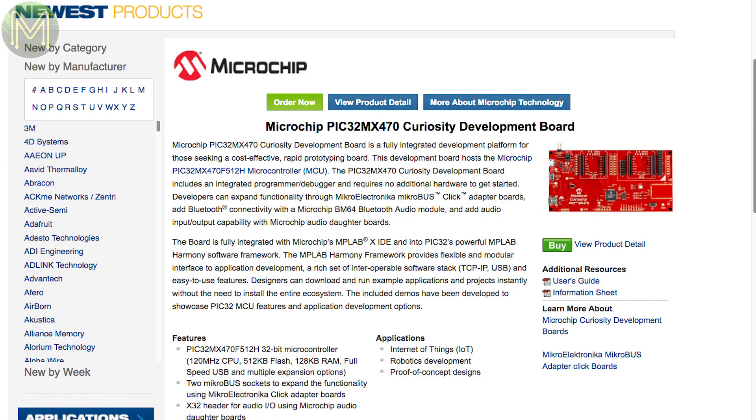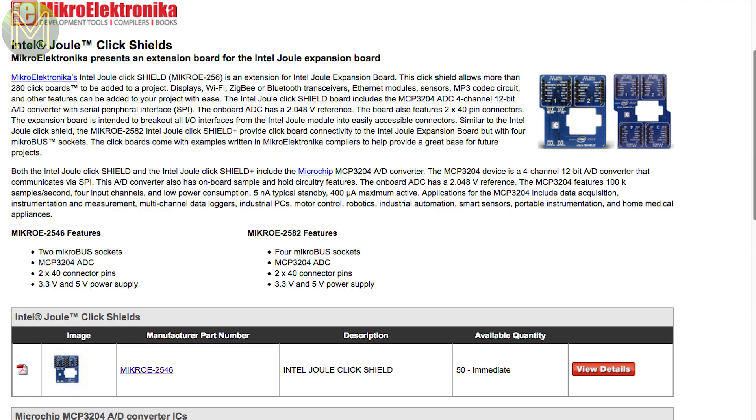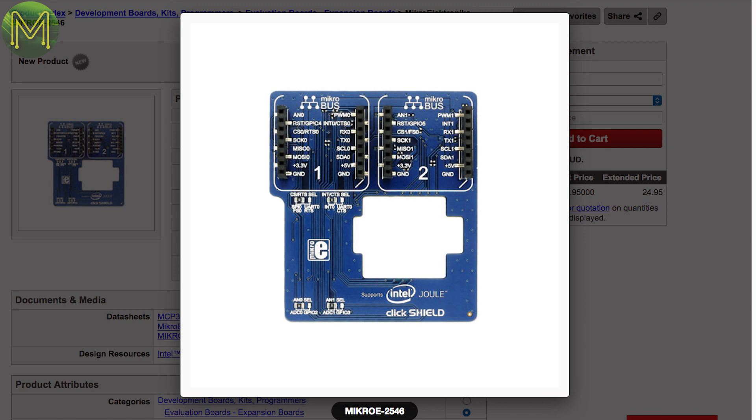Over at Masa, they have a dev board based on the PIC32MX470, containing a PIC32 MCU, two micro-USB sockets, an X32 header for audio I/O, Bluetooth, buttons, LEDs, and a bunch of GPIOs. Also, Digikey have an Intel dual-based click shield with an onboard 4-channel 12-bit ADC capable of 10 kilo-samples per second, running off a 3.3 to 5-volt supply.